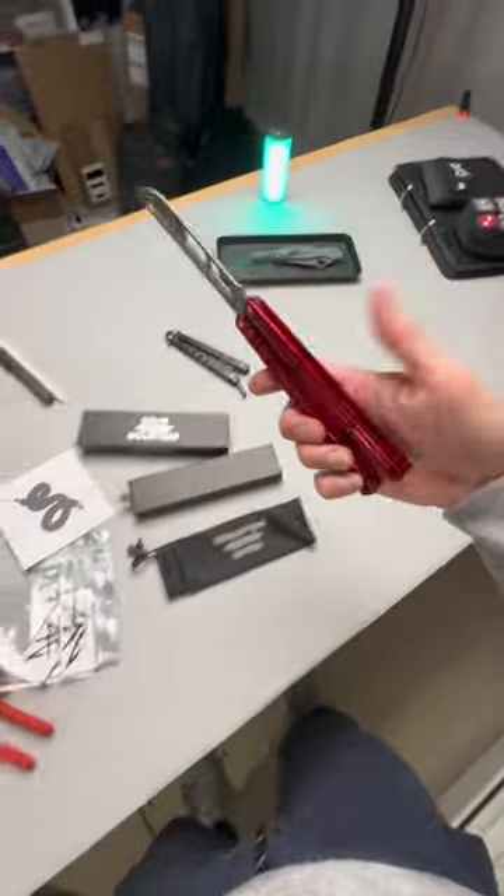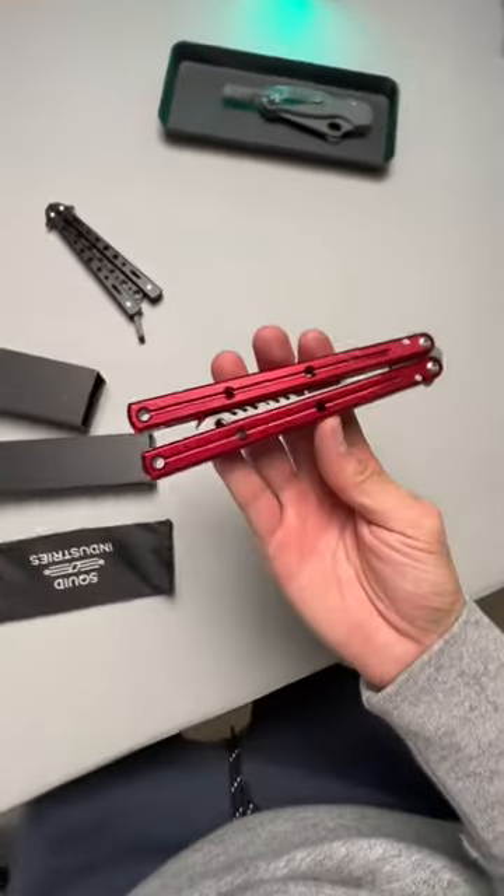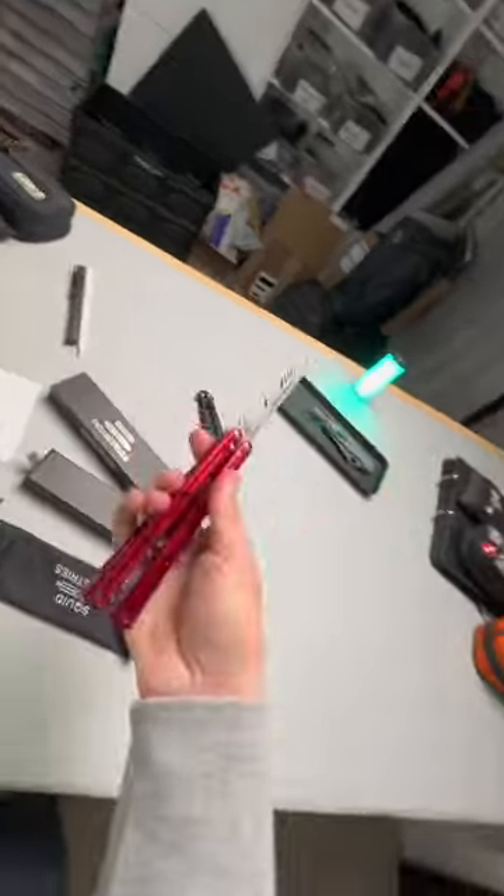Do not ask me for a tutorial because I do not know what I'm doing, but as a beginner, what tips do you have for me? If you want to see more fidgety EDC stuff, head over to the channel and feel free to roast me in the comments below.